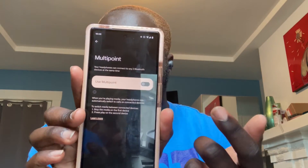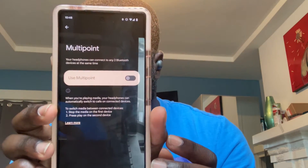Here's the big new feature with these: multi-point audio. Basically, you can have these paired to two devices at once and it'll automatically switch between them. I'm going to go ahead and turn that on just to test it out. Now we're going to turn on transparency mode.